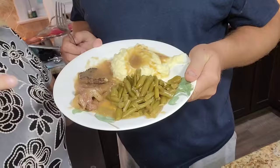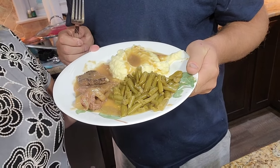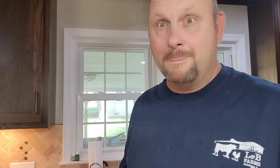My mantra is: if the grease is hot enough, you can fry anything — and we're going to be healthy today. Here is the cube steak and gravy that just came out of the crock pot. I've made mashed potatoes with the gravy on top and green beans. Bryant's going to be our taste tester tonight.